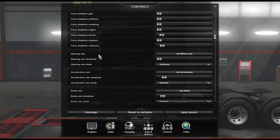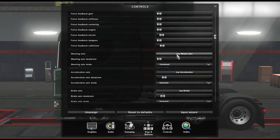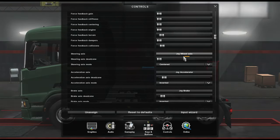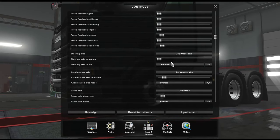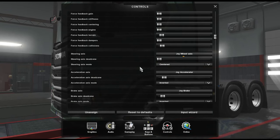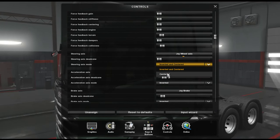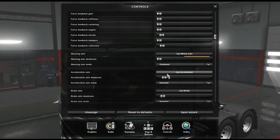Now for force feedback steering - this is where you set the wheel axis. It should already come up with the joy wheel axis; if not, click on it and just turn the wheel and it will automatically put it in. You can see my settings - I have the dead zone all the way down. Make sure it's on centered and not inverted, because inverted means you turn left and it goes right. You just want centered so you turn left and it goes left, turn right and it goes right.